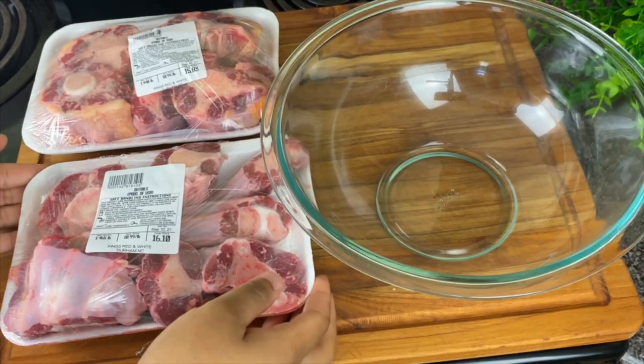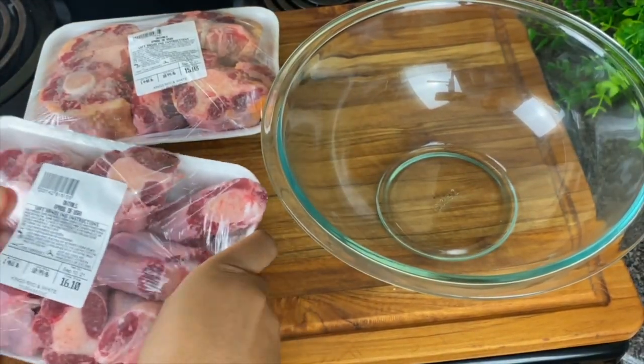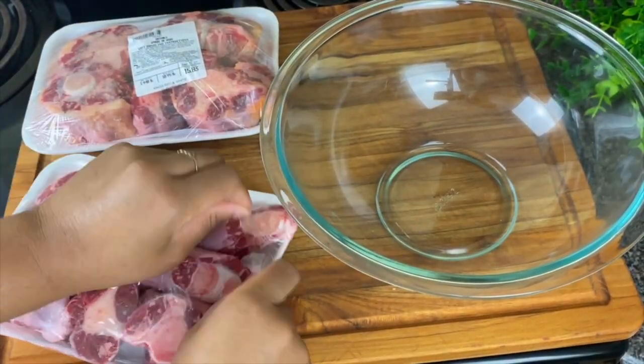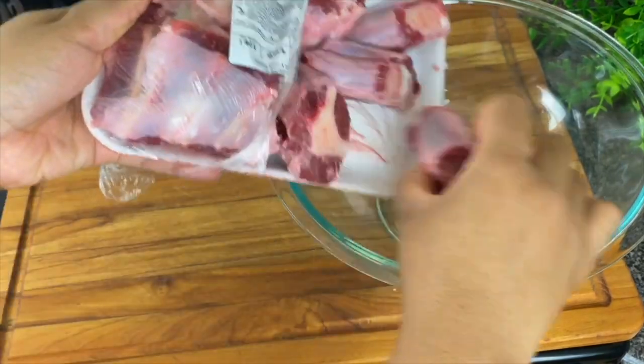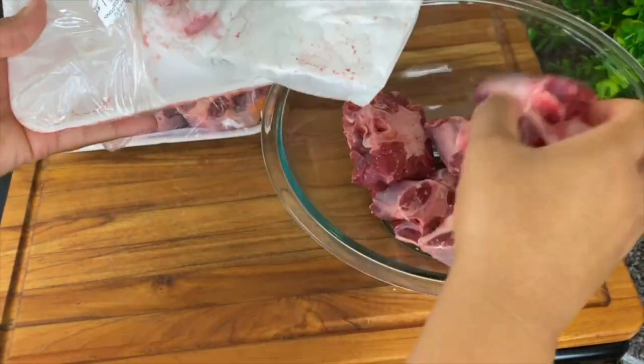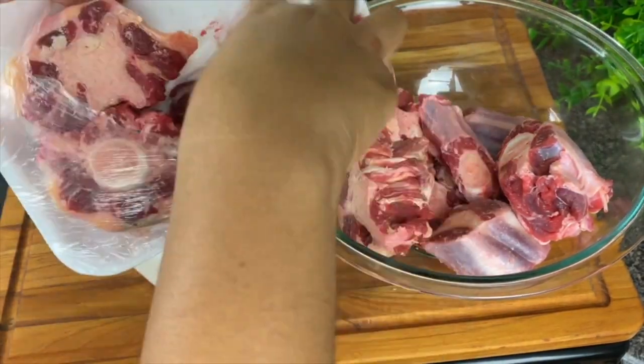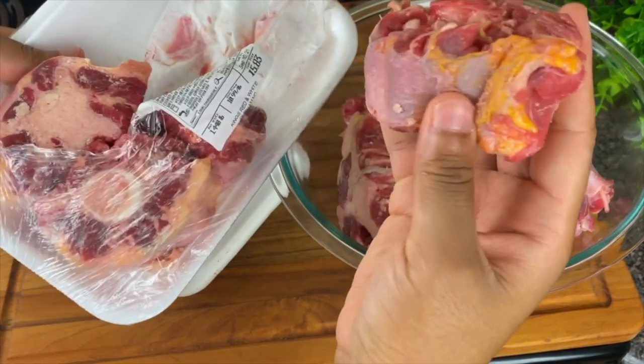Now you guys know that I think oxtails cost too darn much. But I just got paid and it's Friday night. So let me go ahead and show you guys how I can make these oxtails. I'm going to remove them from the package and put them in a bowl because oxtails very much need to be cleaned.